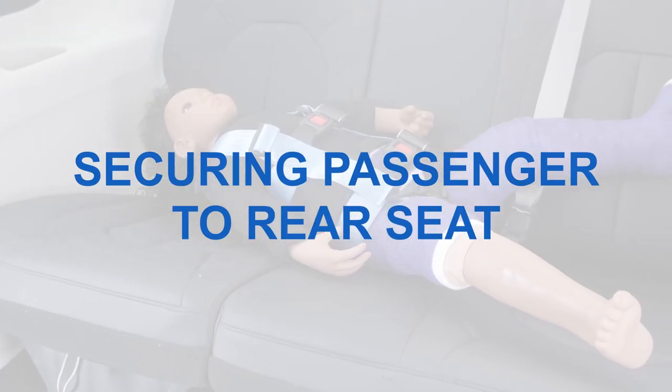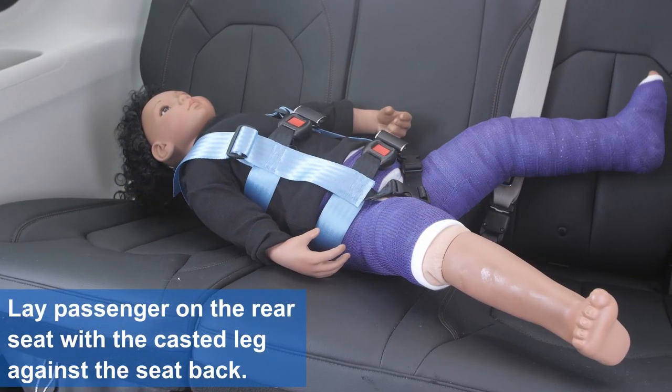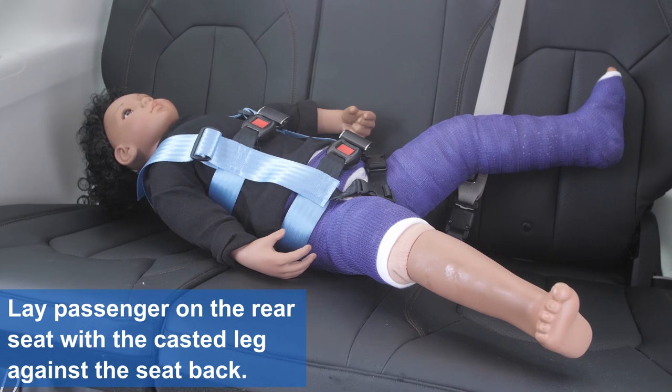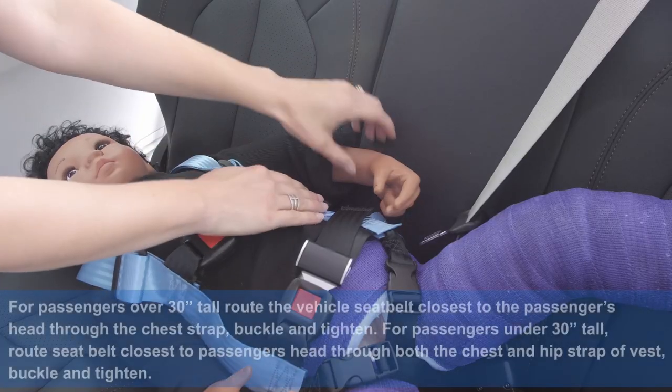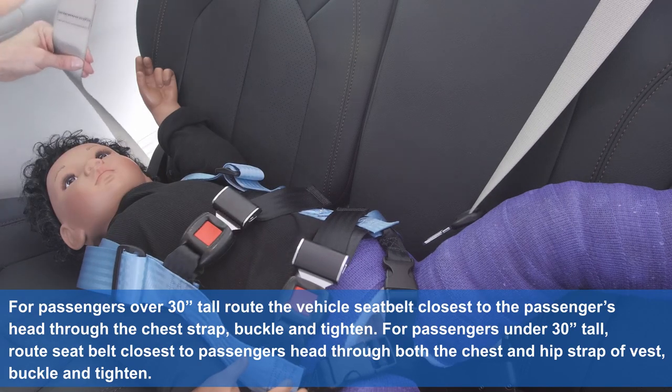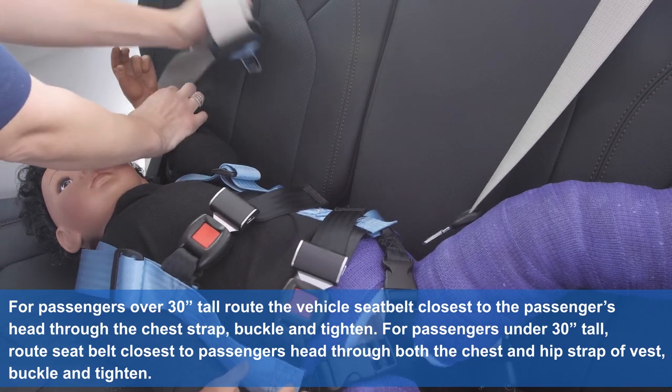Securing passenger to rear seat. Lay passenger on the rear seat with the casted leg against the seat back. For passengers over 30 inches tall, route the vehicle seat belt closest to the passenger's head through the chest strap. Buckle and tighten.